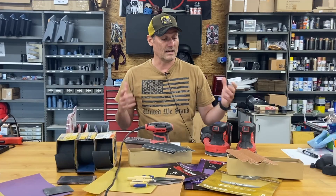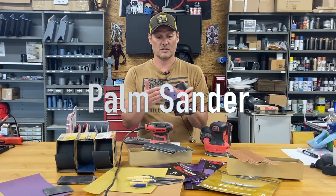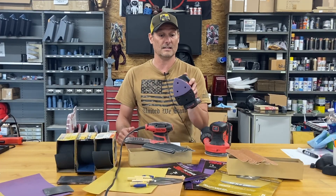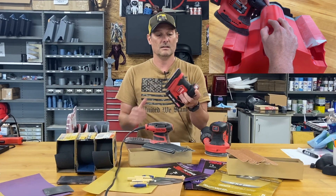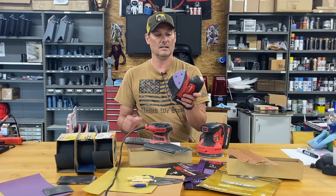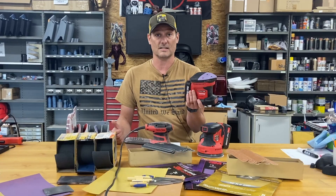Next is just a palm sander that goes back and forth. It's not super aggressive either, but it can get into some hard-to-reach places. I use this a lot on the cheeks of Mandalorian helmets because the orbital sander won't actually fit in those areas. It's not my favorite sander, but it's a necessary one.